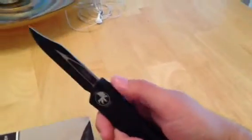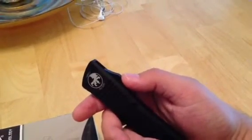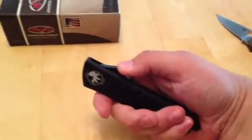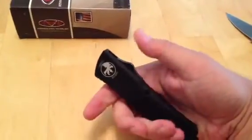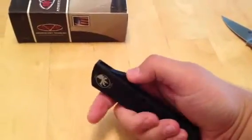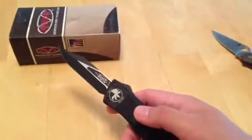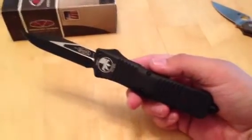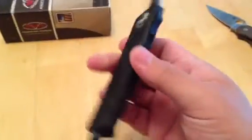The knife is really cool. The action on this thing is crazy. I'm sure I'm not going to be able to show that on video, but just take my word for it — it fires fast and it fires hard. What else can I say about this thing? It's fucking cool.